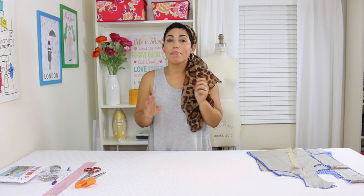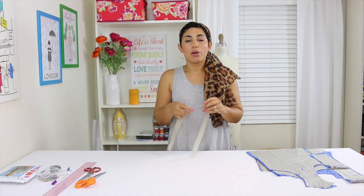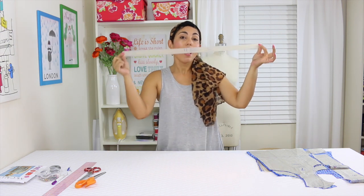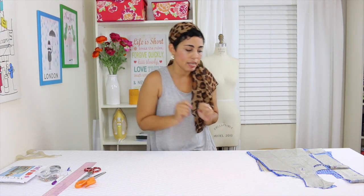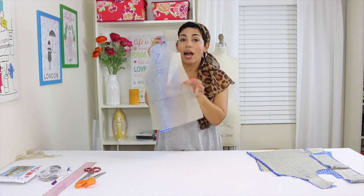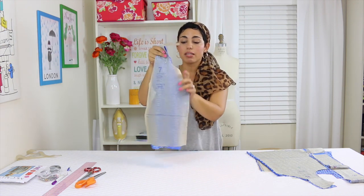I have already cut out all of my pattern pieces, so let's just go over them really quick. We're working with view B which is the romper. The pattern pieces you need to cut include piece number 12 — now you don't cut this out of fabric, you cut this piece out of elastic. This is an elastic guide to let you know according to your size how big your elastic needs to be, so just cut that out and set it aside. You'll also need elastic, half inch wide. You're going to cut out piece number 7 which is the upper back.